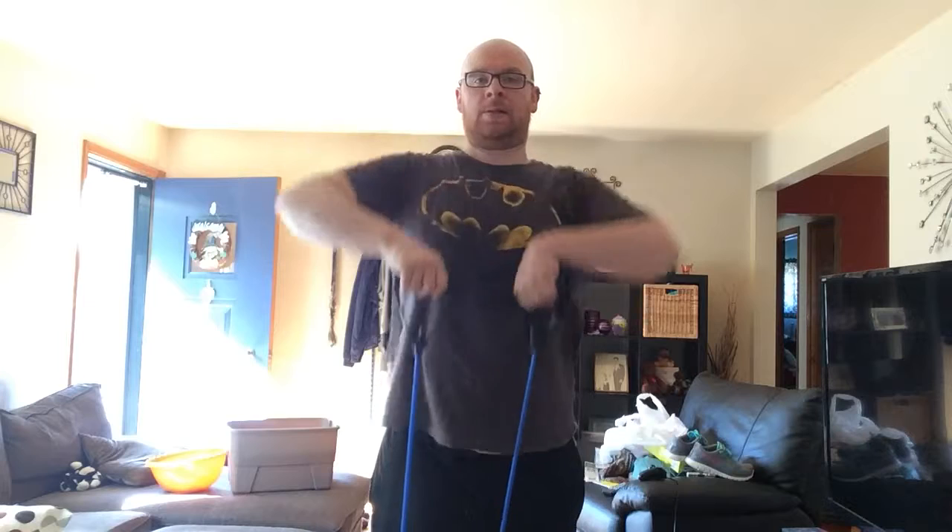Move four: upright row. This will work both your shoulders and your chest, especially the middle and bottom part of your pecs. Upright row — pull up, keep your elbows up high, and then squeeze down. As you come to the bottom, make sure you squeeze your chest together. So that works the tops of your shoulders and your chest.